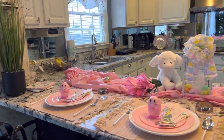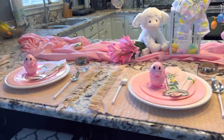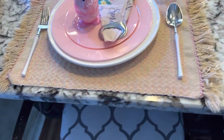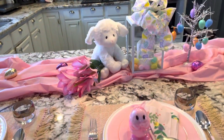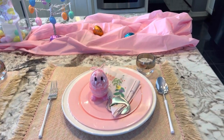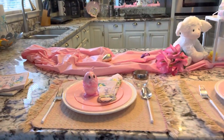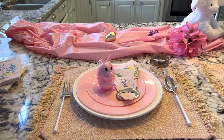So come along with me as I show you my Pinkalicious Tablescape. What I've done is placed my tablescape at the bar in my kitchen.